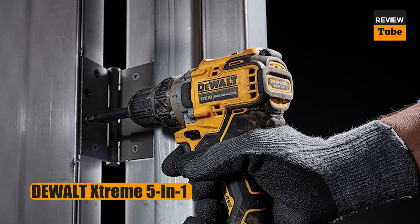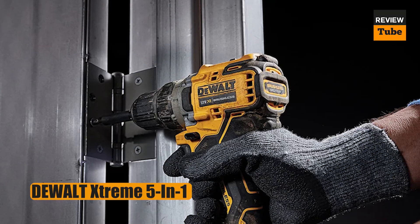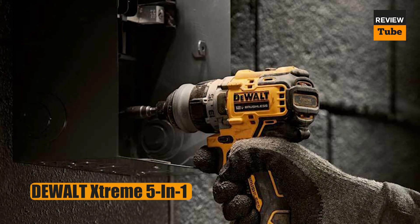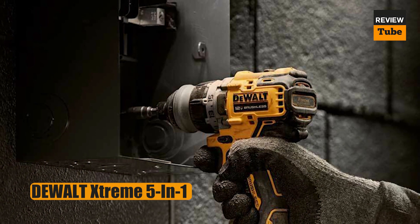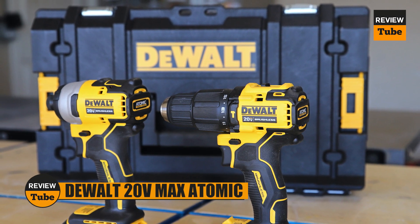The kit includes the drill, two batteries, a charger, and a nice bag to carry it all in. For a 12-volt drill, this tool has lots of power for its size and can run a 3/4-inch spade bit clear through a 2x4 without stalling. For an around-the-house drill, this is perfect for most tasks.